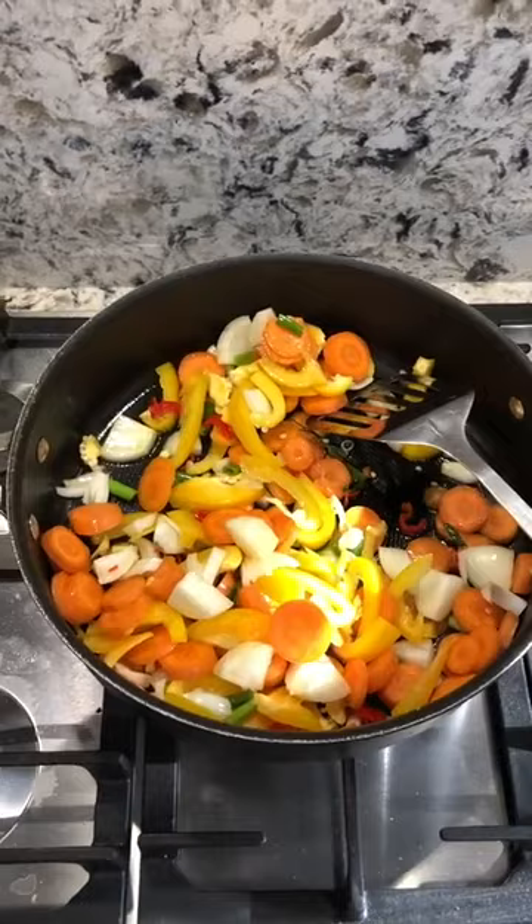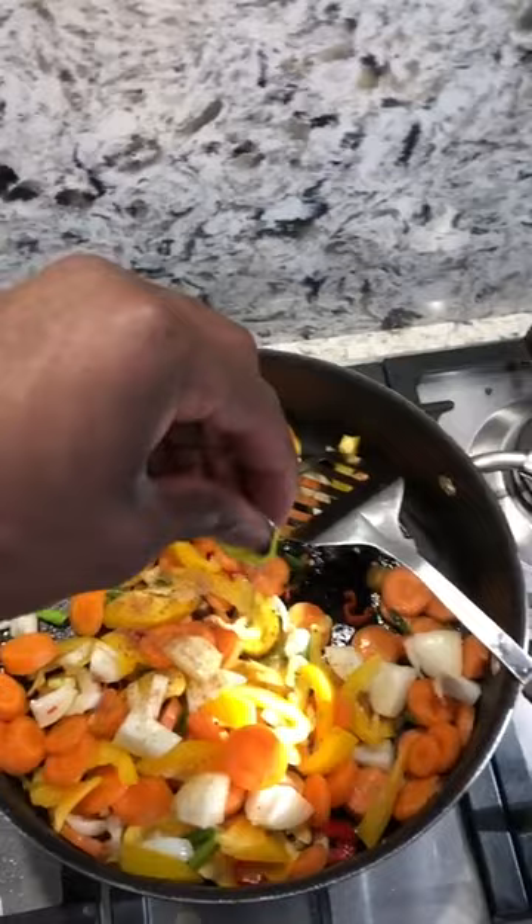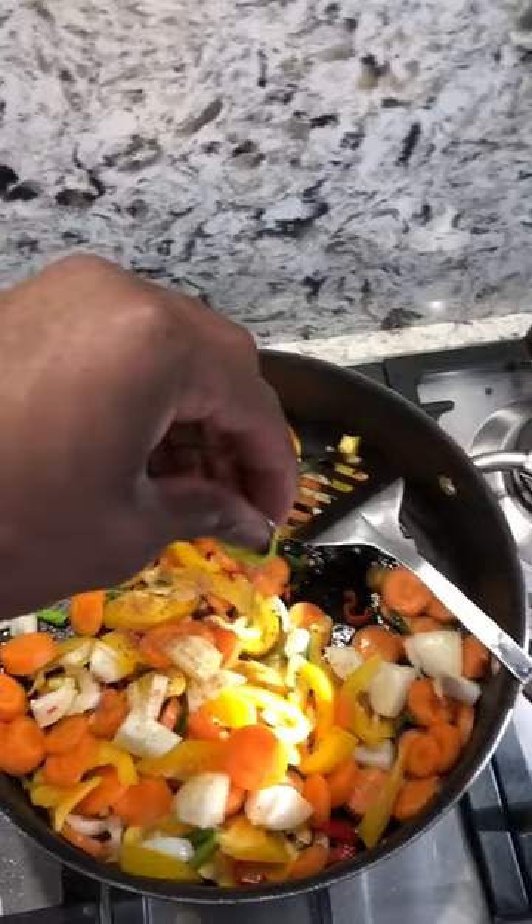So once the vegetables start frying a bit, you can start adding some of your seasoning. I want to start off by adding some of my ghee — they normally come in cubes. This is a staple of my halves, to be honest. I add it to a lot of my food. It'll bring up the flavor of the vegetables.